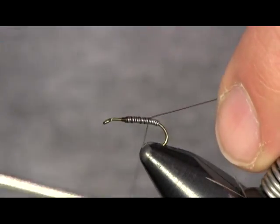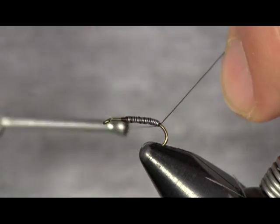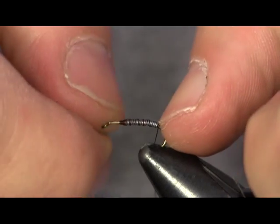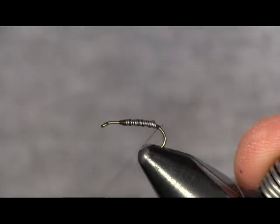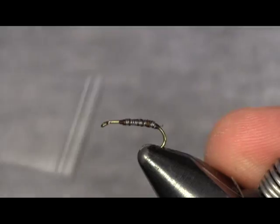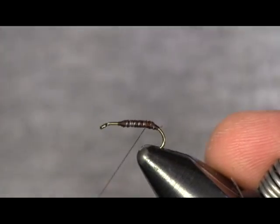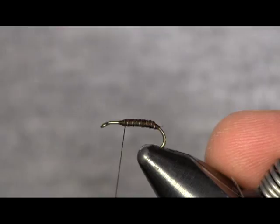I'm going to wrap down my lead wire here. What I'm doing is wrapping loosely over top of the wire to start with, so I can get in front and behind it to make this wire tight and hold it into place with my wraps. Then I'm going to get back over it and cover it to get a good layer over top so the pheasant tail fibers I'm about to tie on don't fall down through it.